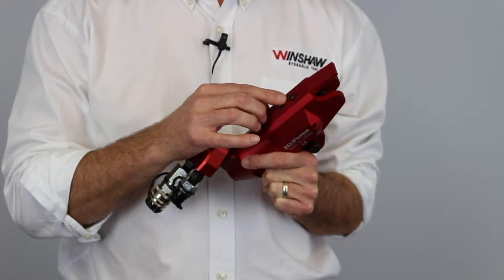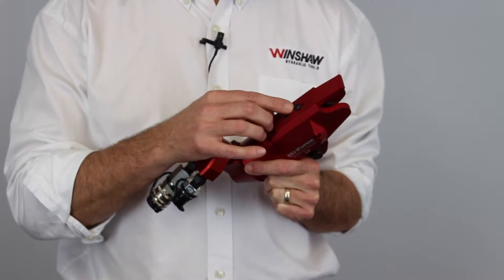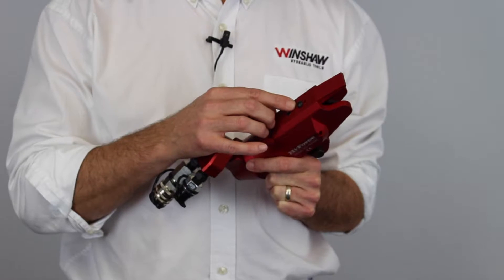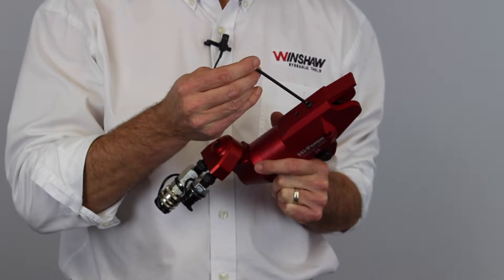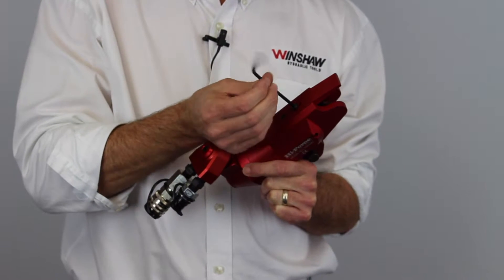The TSH1 option for a handle requires this small tapped hole here. To install the handle, you simply remove the bolt that comes with the wrench.